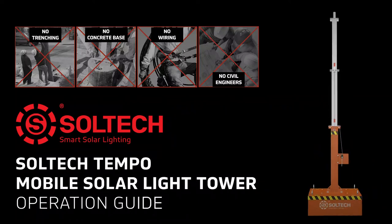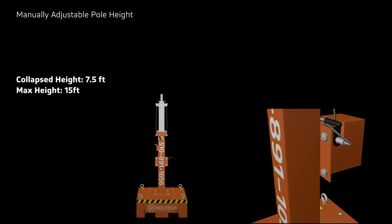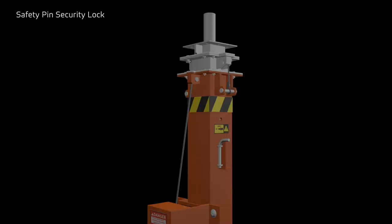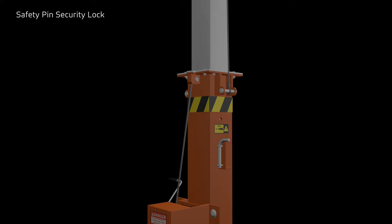Welcome to the Temple light tower operation video. Temple is a mobile light tower that reaches a maximum height of 15 feet and can be manually adjusted. Temple features a safety pin and security lock socket to set and secure the desired mast height.